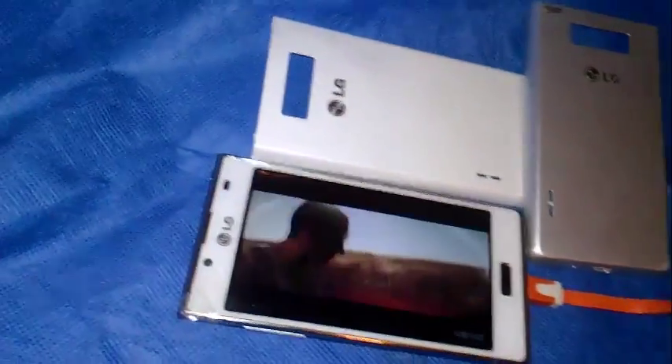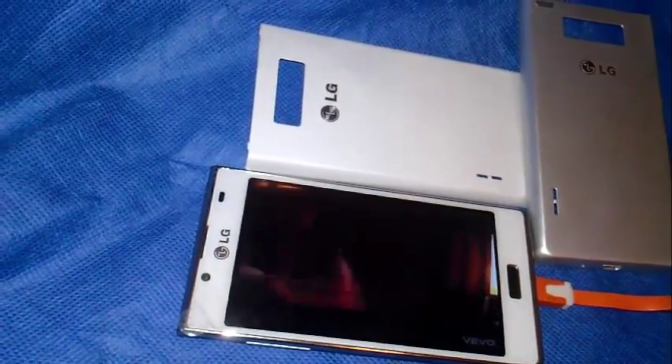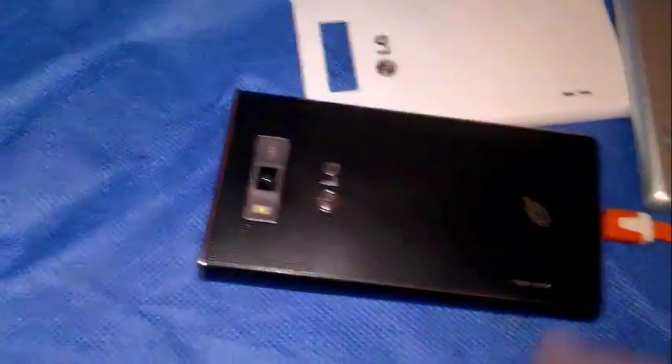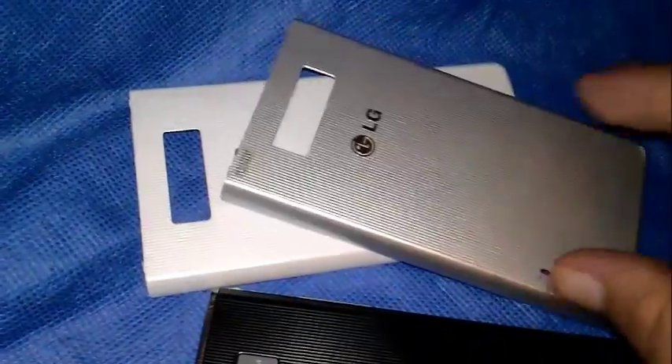Okay, here we go. I made a custom LG Optimus Showtime that works off Straight Talk. I switched out the casing on it, so now it's silver here and silver here. This is the original back casing right here, and you have a choice of switching it over to white or silver.